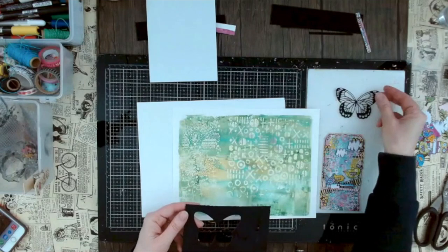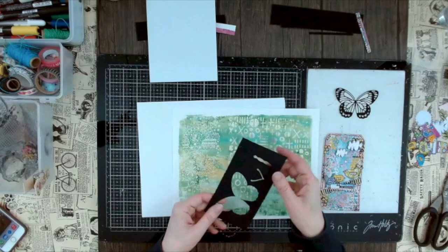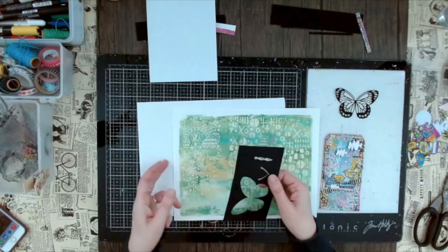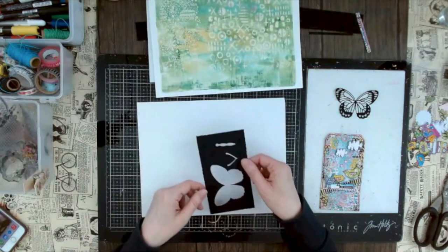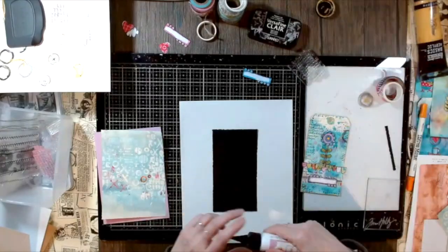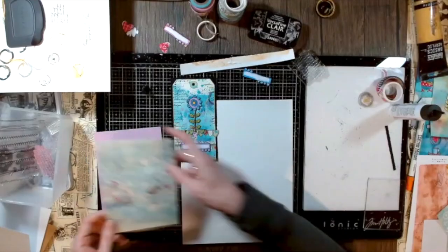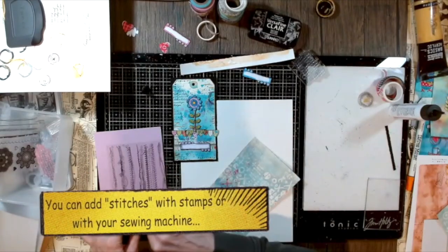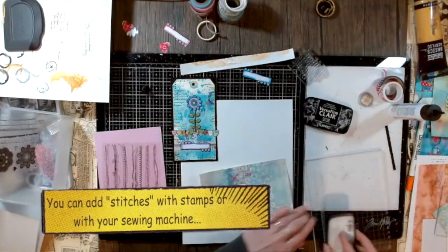I'll show you how to get more out of expensive paper — I usually don't use it just as a full vignette. Here I used it for a butterfly die cut and then used the leftover as a border, so you get beautiful die cuts in black velvet and also a nice frame. Speaking of frames, the next thing we want to do when assembling is to add more interest with stitches — you can do this either with stamps or with your sewing machine, depending on how comfortable you are with it.